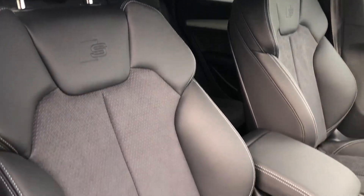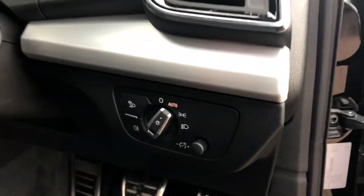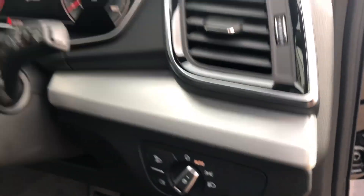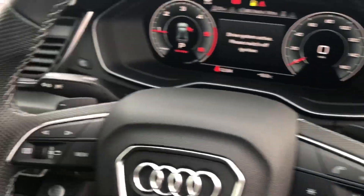Moving inside, we've got the half leather half Alcantara interior, with the S logo embossed there as well. As you can see it does come with the illuminated S door sill trims. We've also got the automatic electronic headlights. Here you have the full leather steering wheel and the paddle shifts there as well.